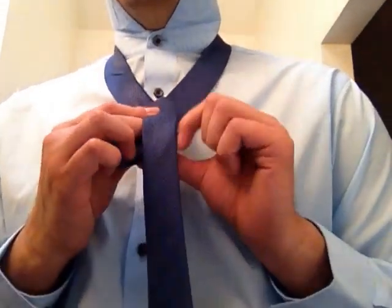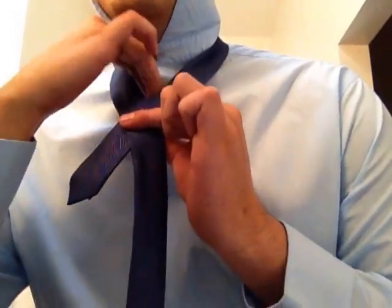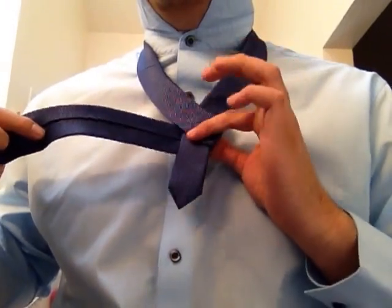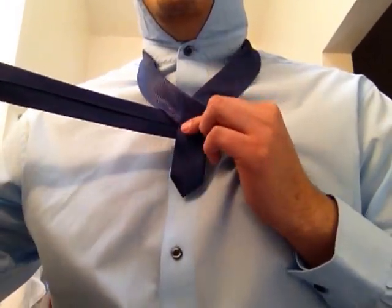First step, we're going to cross our tie right here, create this V — this opening — then we're going to wrap our tie around and hold this with our left hand while we're doing so, and bring our tie out right about here.